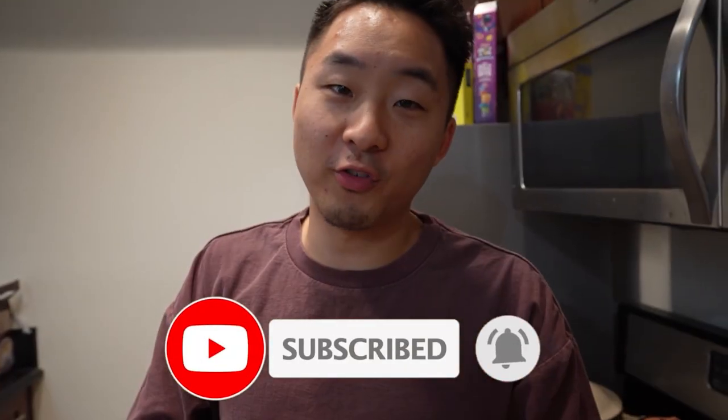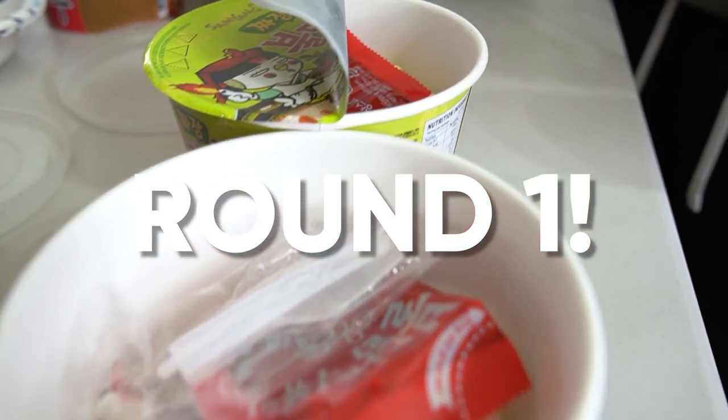Alright everybody, if you guys are interested in knowing the answer to the best Korean instant noodle soup bowl, make sure you hit that like button, click subscribe, and turn on your notifications. Starting with our first round, we have five flavors of the famous Sam Yang brand — not Samsung, Sam Yang.